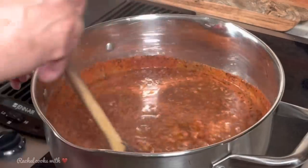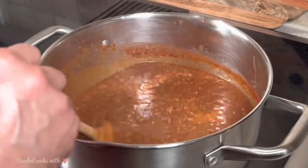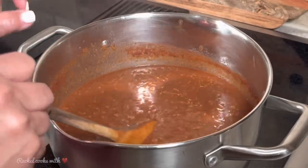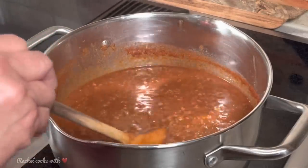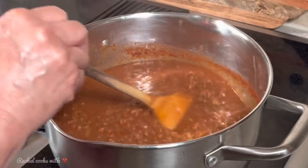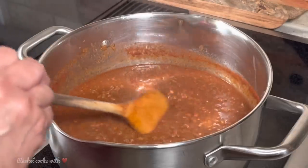Now I'm going to stir it all up together. I have one last ingredient but I'm not going to add it until the very end because I want it to be real fresh and I want you to pick up on it at the very end. I'm going to let it simmer on low for one hour. Every now and then you want to come in and give it a nice stir. I'll see you in one hour.